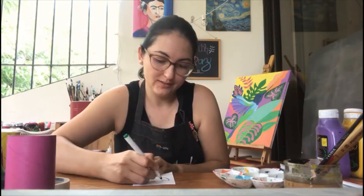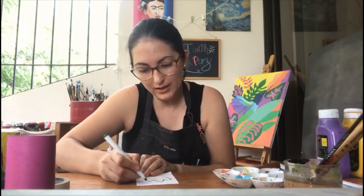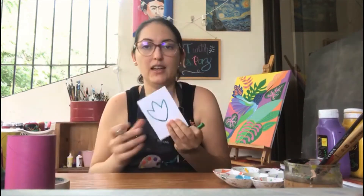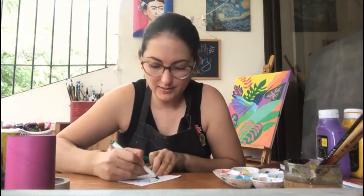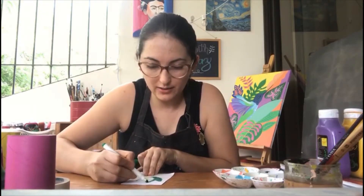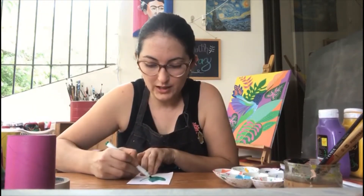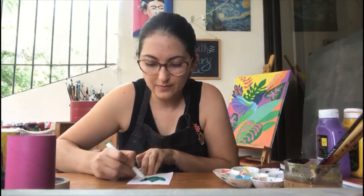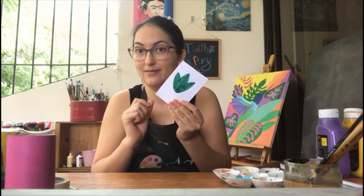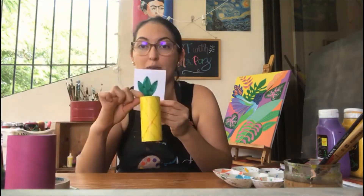Take a green marker and you're going to draw and color something like this — fill it in completely. Then we're going to cut it. Make sure that you have the leaves ready for your pineapple.